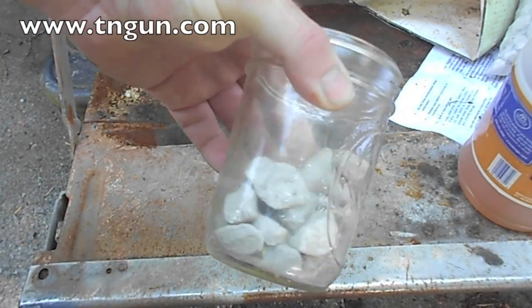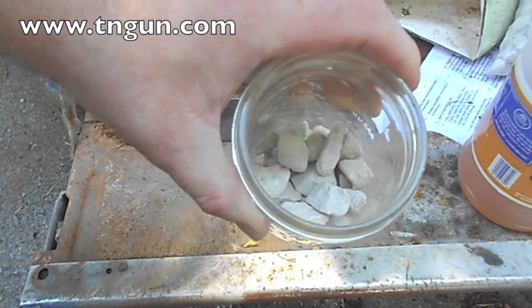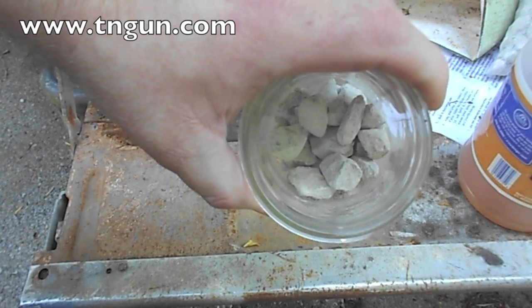We've got here a jar of rock. Busted it up into a little bit of gravel, and we want to see what kind of rock it is.